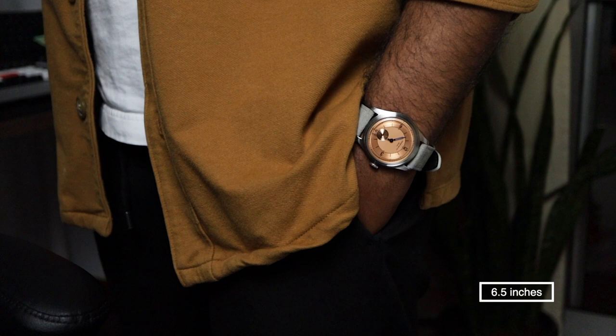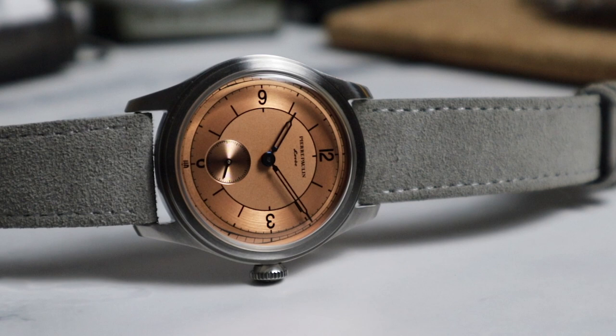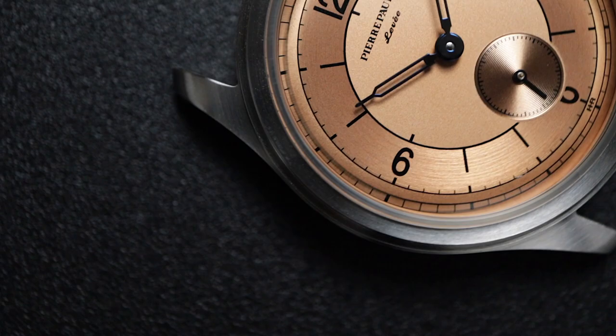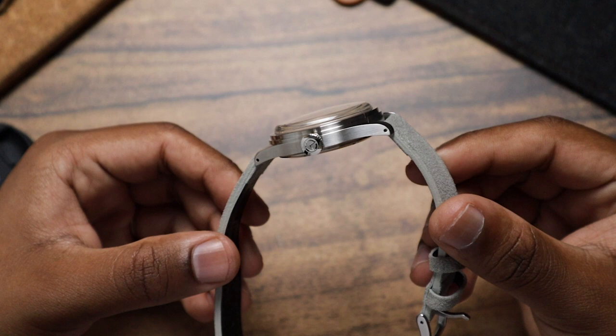So what do I think about the Pierre Paulin Sector dial? It's a classy, gorgeous watch that packs a lot of dial detail at a fantastic price point. I honestly don't think there's another watch at this price point that comes with a better dial than this one. But there are a few things that can be improved, starting with the crystal. It looks great, but it might pick up scratches over regular wear, especially if you're a klutz like me. I wish they went with sapphire instead.